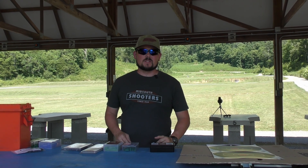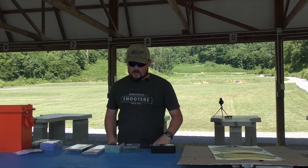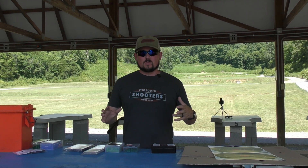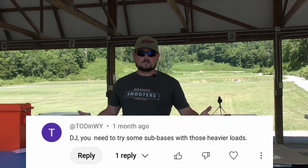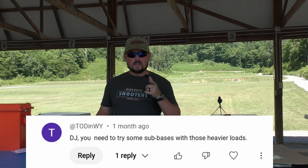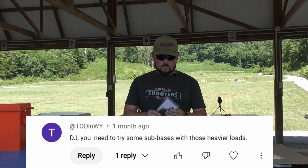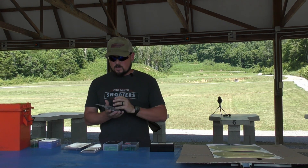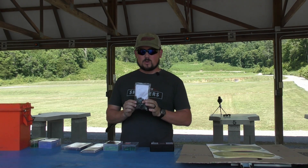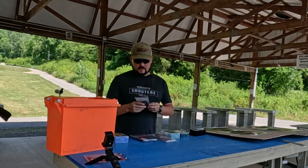Hello, welcome back to another episode of Suburban Hunt 365. We are back at the range today, and today's video was actually yet another comment suggestion from Todd, Wyoming. Really beginning to like this guy. His comment was to try some of the sub-bases on the sabot rounds that we have.